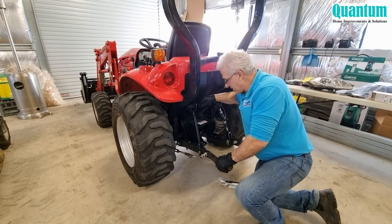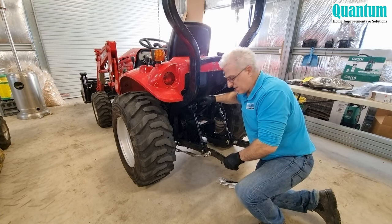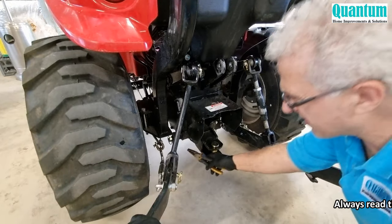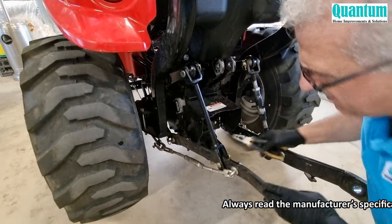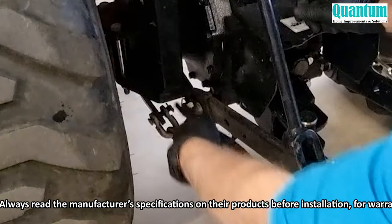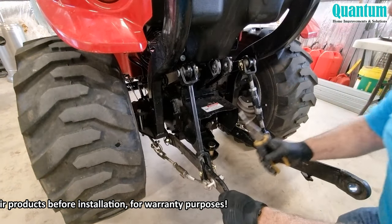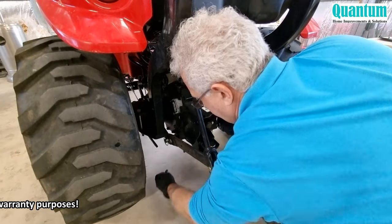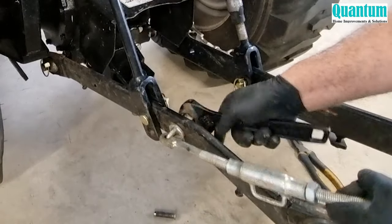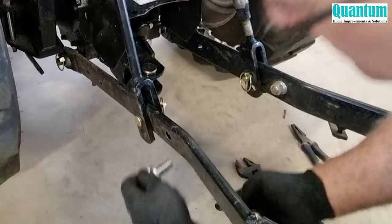This tractor has the ability to put attachments — I use a slasher and also a backhoe, and it's a 540 PTO. This arm here has actually been damaged, so I went and bought a brand new one. It comes off quite easily — there's just a pin here, a little bit difficult to access, but I'll just turn that around. Straighten up that pin and pull it out. That pin came out fairly easily. Pull this other pin out, that falls out, and now all we've got to do is take this nut off.